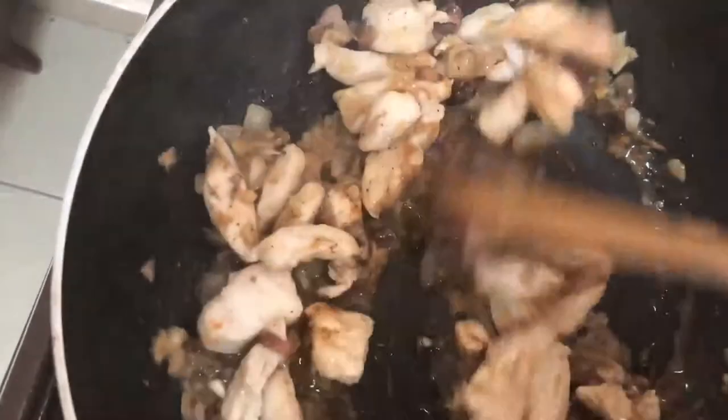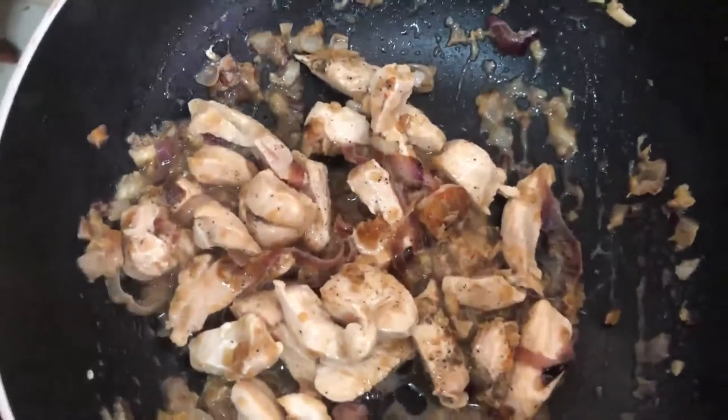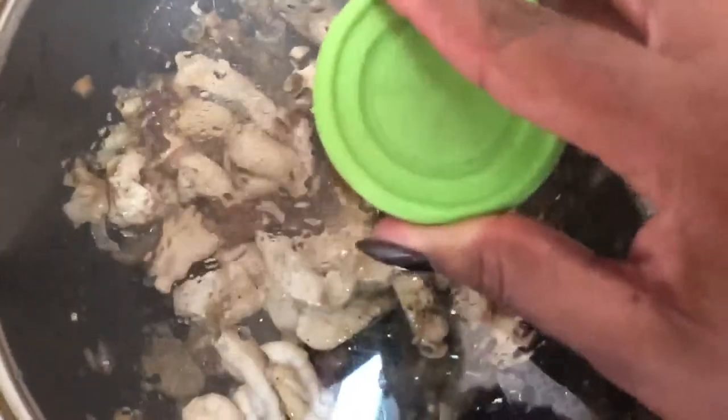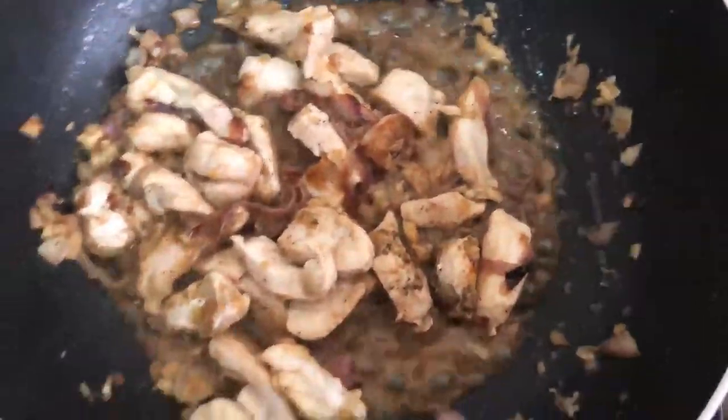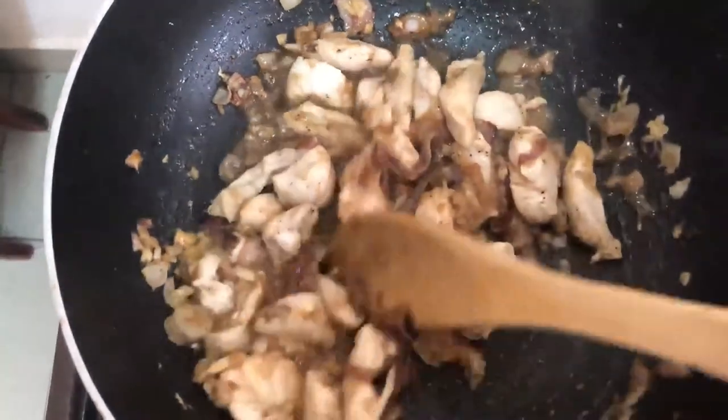But first I'll stir it well, then let it simmer for a minute. I'll also add a bit more black pepper.